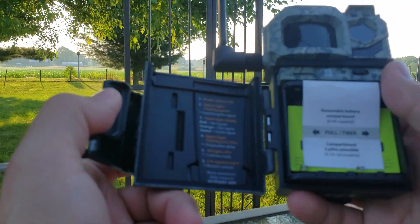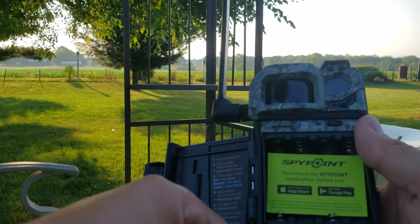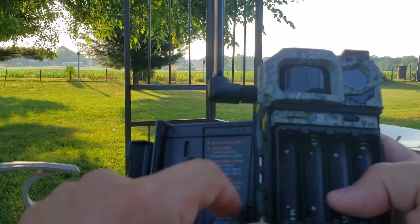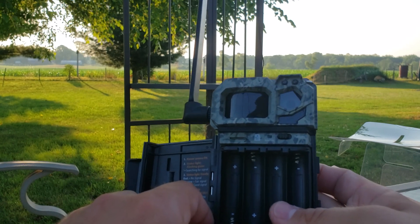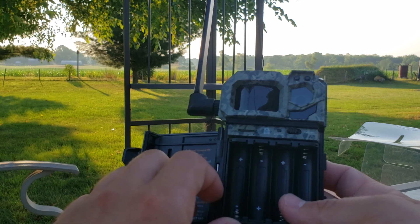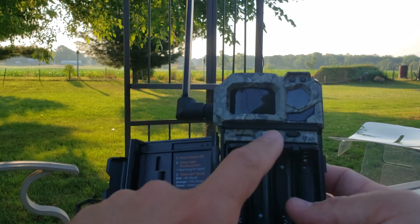You're going to open it up, pull out all these cards, and download the Spypoint app if you don't have it. These are super easy to set up. There's no screen on this one — I have one with a screen and I think I've maybe used that screen to look at a photo twice. Everything just comes to your phone, super easy. Drop your SD card in there.